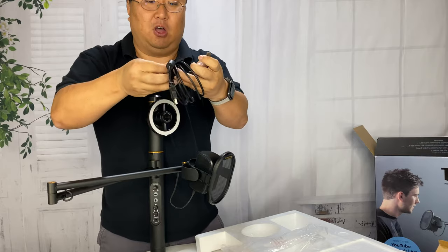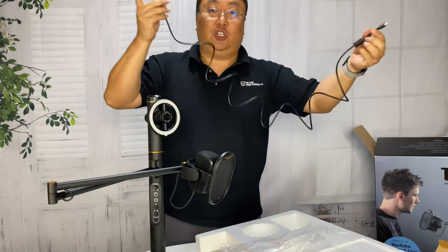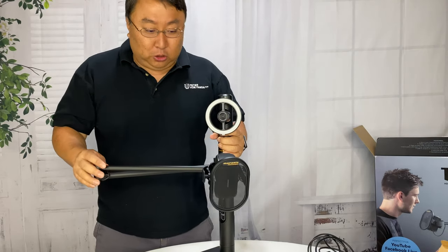We also have a cable — it's a traditional USB-A to USB-C — and this looks like it's going to be pretty long, five or six feet potentially, so you can plug this in and connect it to your computer. I do want to take you on a little tour of the Marantz Turret.